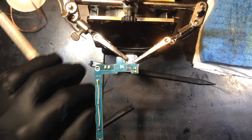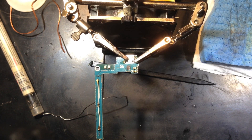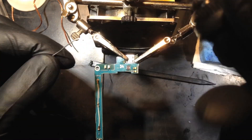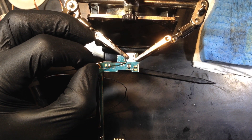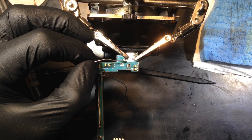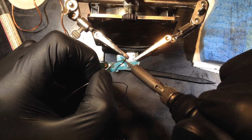To get that solder out, I'm going to throw some flux down — I use MG Chemicals no-clean flux paste — put that down and use some extra solder on top to get that other stuff hot. Then I'll throw some extra on there, get it hot, and wick it out with some copper wick. That's how I get it warmed up.